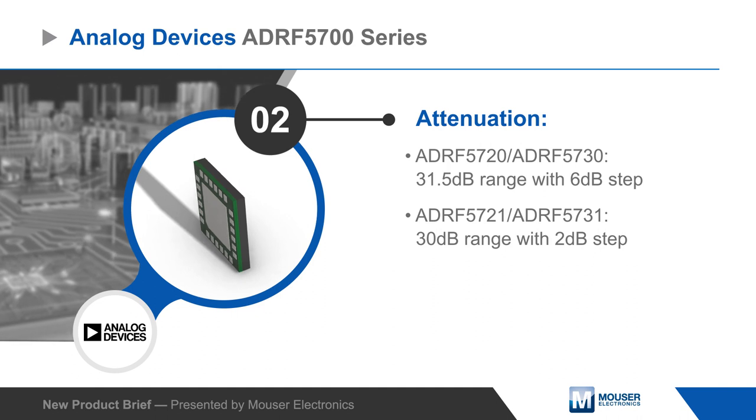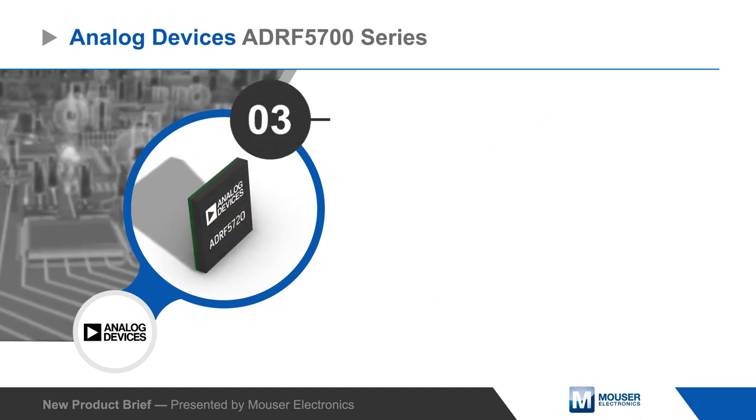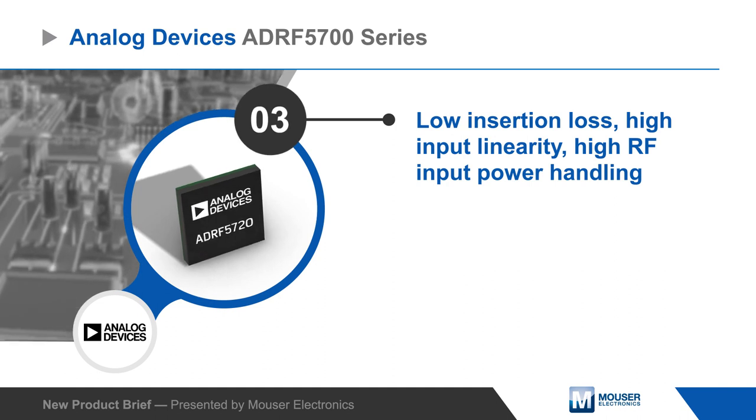The devices offer low insertion loss, high input linearity, and RF input power handling up to 30 dBm peak and 26 dBm average.